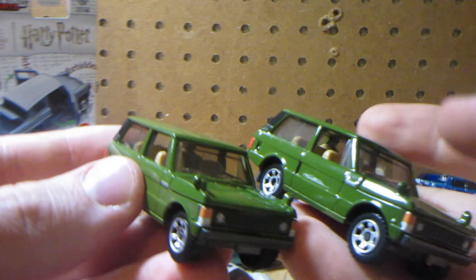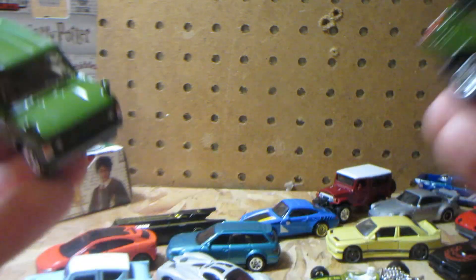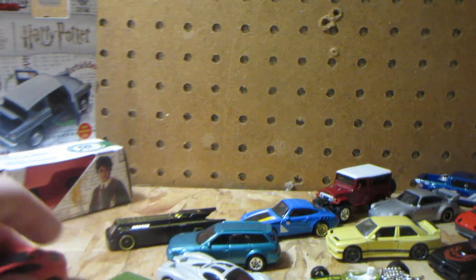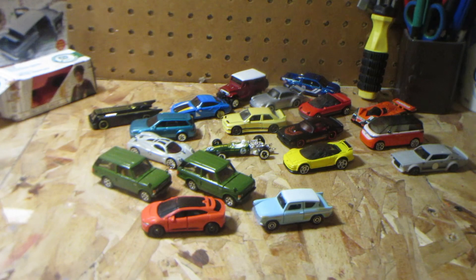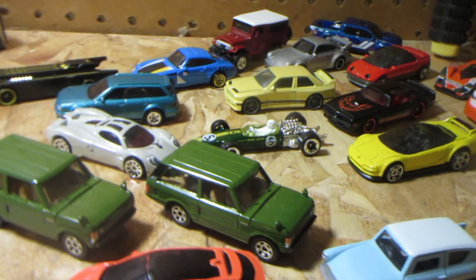Nice model overall — very nicely done. This almost looks like a military vehicle in this green, which is cool. Anyway, I hope you enjoyed this video and I will see you in the next one. Tell me which vehicle is your favorite out of this lineup — see you again soon!